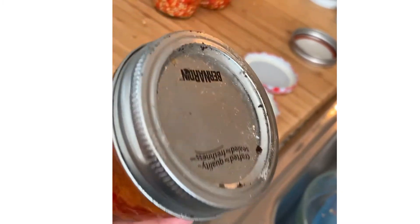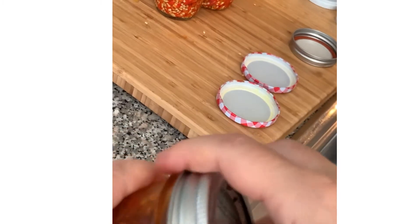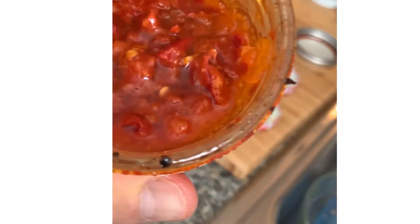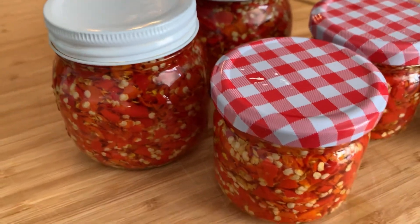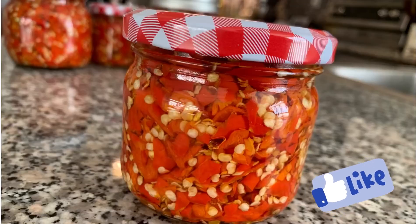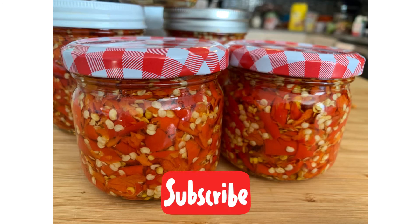Once you use the peppers, always have it topped up with oil and store it in the refrigerator. Here's the last of a batch I made two years ago — these peppers can be kept in the fridge or stored in a cool dark cupboard. I hope you enjoyed this video; if you did, please like and subscribe. Thanks for watching, bye bye for now!